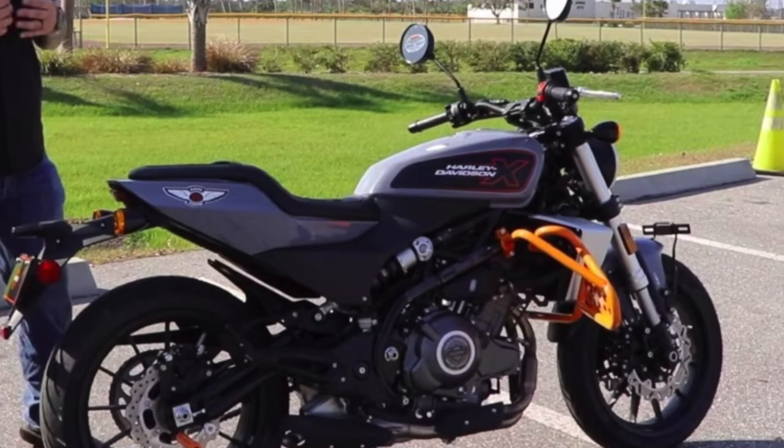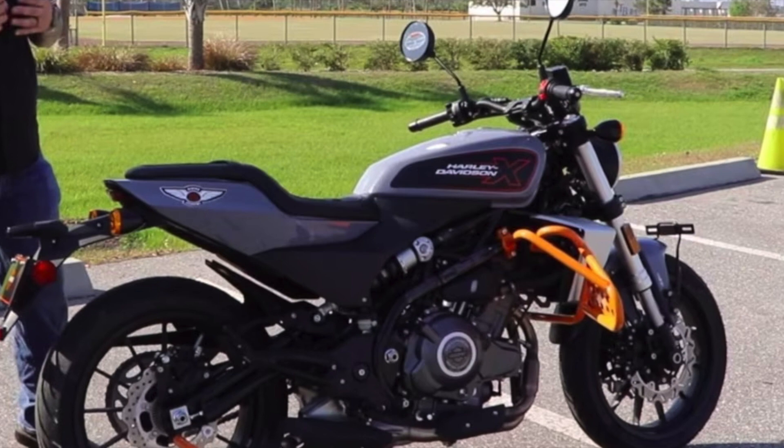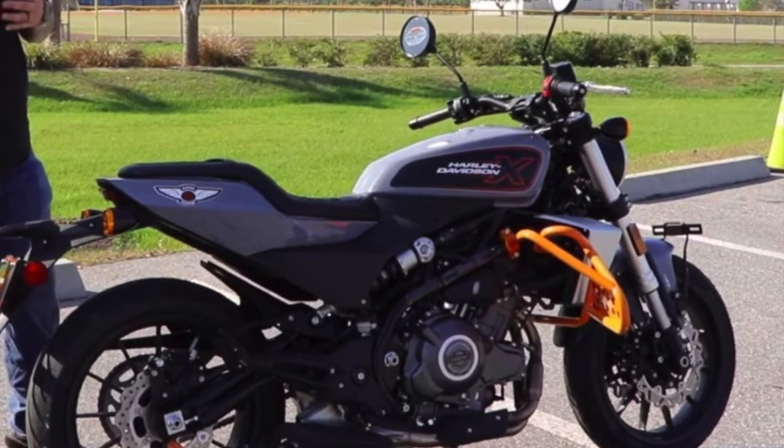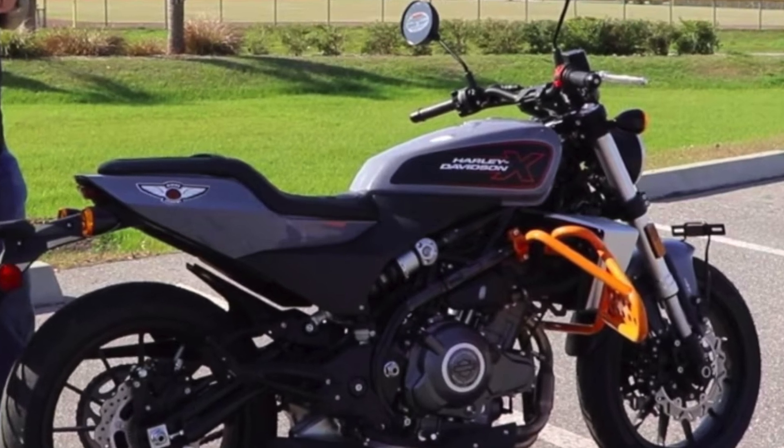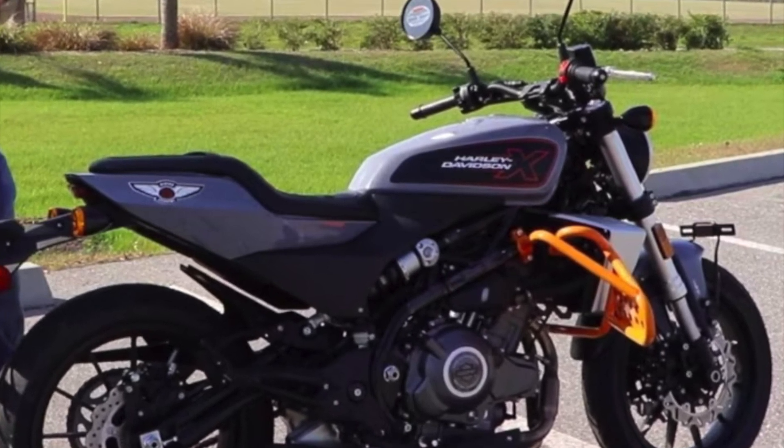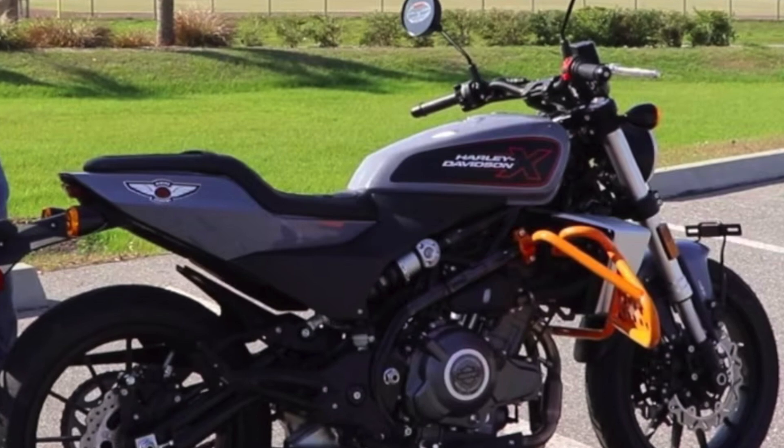The X350RA is a variant supplied to Harley-Davidson Riding Academies in the United States, with a slightly detuned engine of 23 horsepower, 110 cross-section front tyres and 150 cross-section rear tyres.